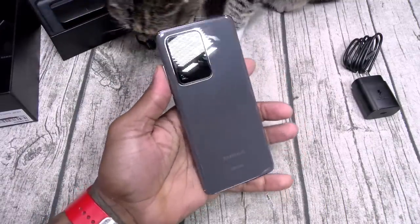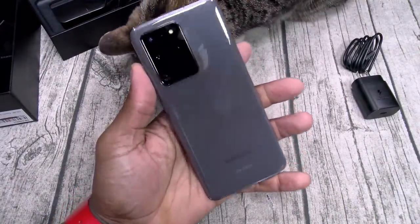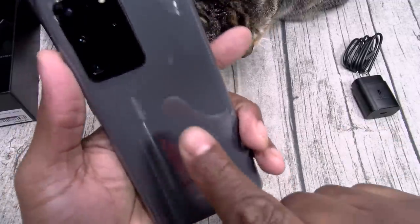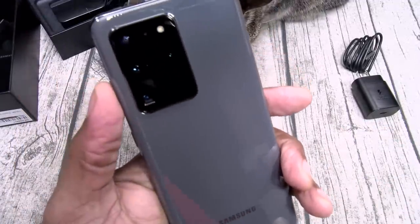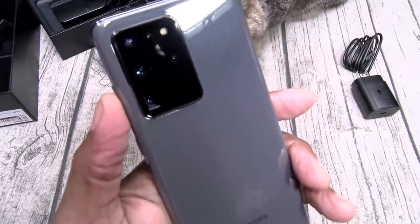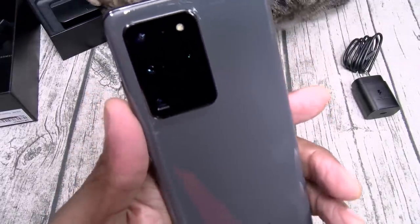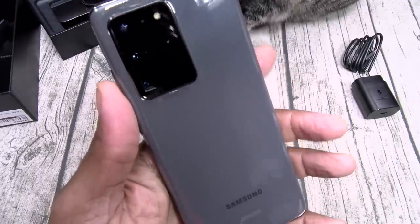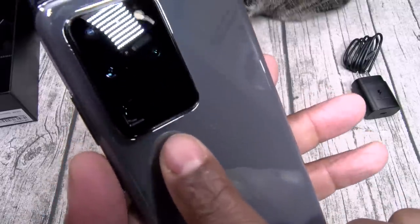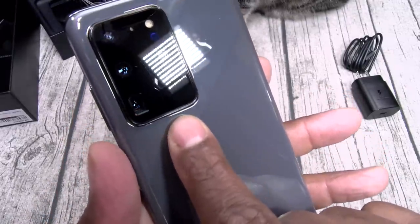This is going to be the heavy hitter of 2020 until they come out with a new Galaxy Note — this is it right here. You see on the back you got your 100x Space Zoom — or as I call it, the scumbag zoom. Now if you don't know why, I'll show you when I do my full review. You can see it says 100x right there.